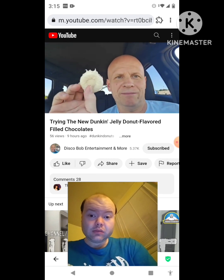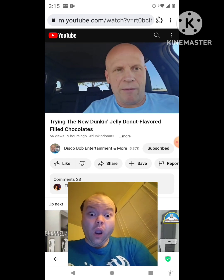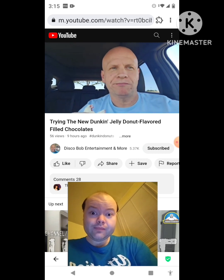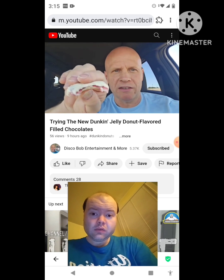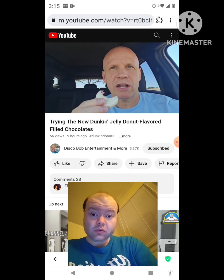Okay, and here's what they look like. Looks like a donut. Starting to melt. Let's give this a try. Whoa. Mmm.